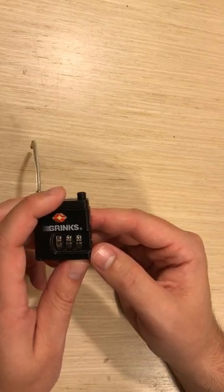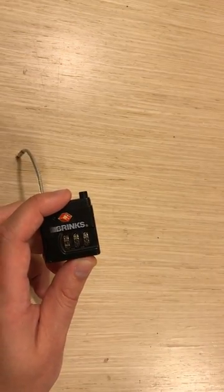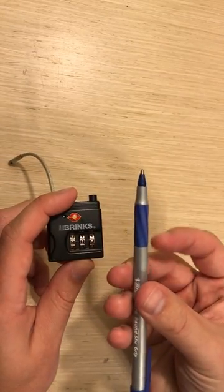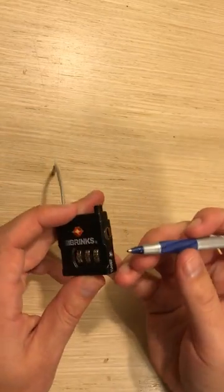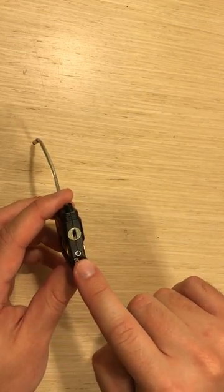All right, if you have the correct combo. My combo is currently at 800 and I want to reset it. So to do that, I am going to need a pen. And what you're going to do is on the right side, you'll notice that there's this little indent down here.